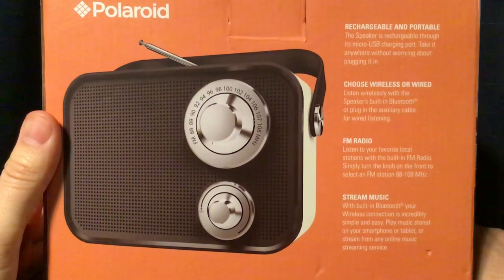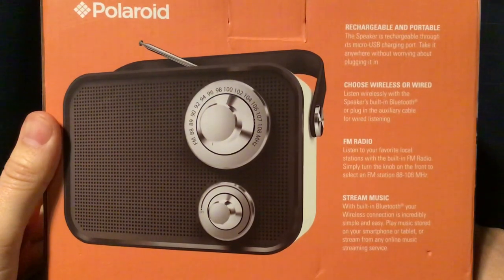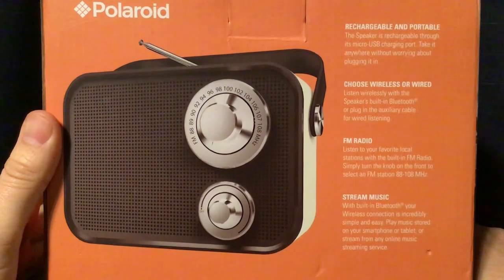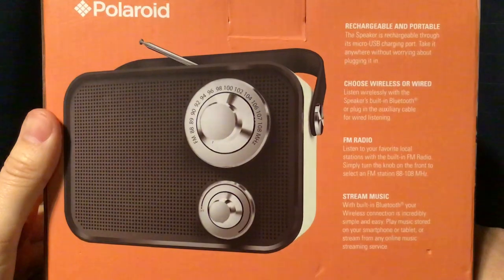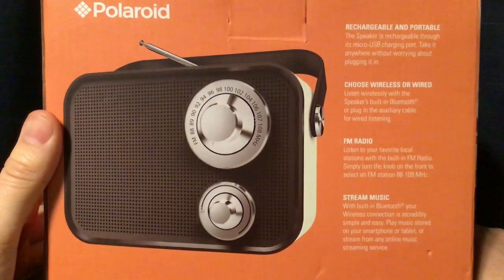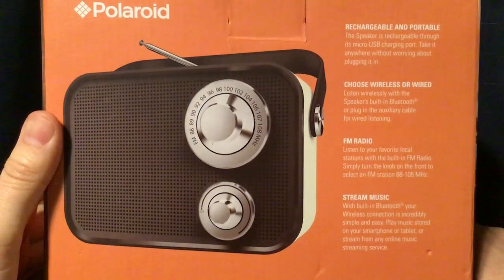It means you don't have to worry about putting batteries in this, as it has its own rechargeable battery. Choose wireless or wired listening, either through the built-in Bluetooth for wireless listening, or plug in the auxiliary cable for wired listening. It has FM radio. You can select between 80 to 108, although I can get 87.75 WNYZ LP, New York City, so it does go below 88. You can stream music via built-in Bluetooth.